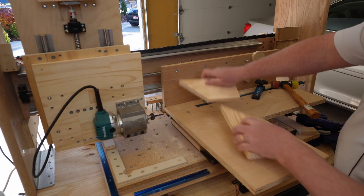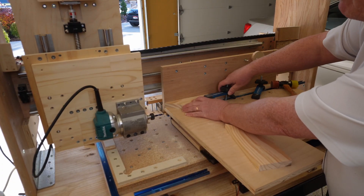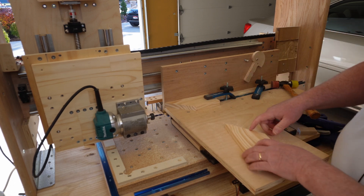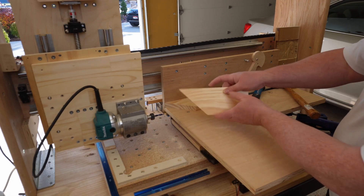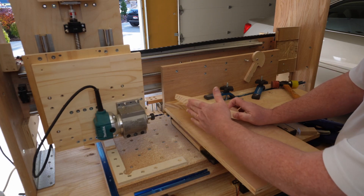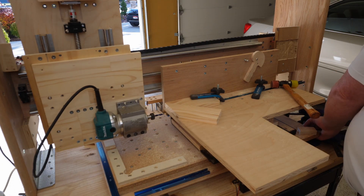Let's say you want to put a loose tenon inside something for a picture frame. The way you do it is you take your two pieces and put them against this back fence, line it up against this corner — and that becomes a reference guide. Rather than putting it like this and cutting your tenon, what you have to do is flip the piece and put it against this edge right here, line it up, then put this angle piece against this front edge, and clamp it down.